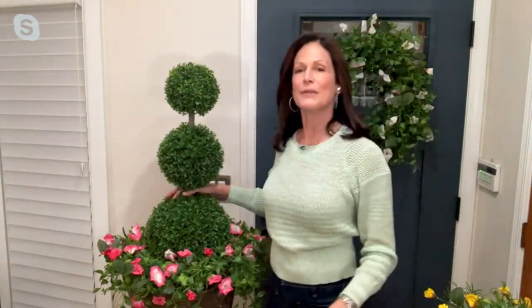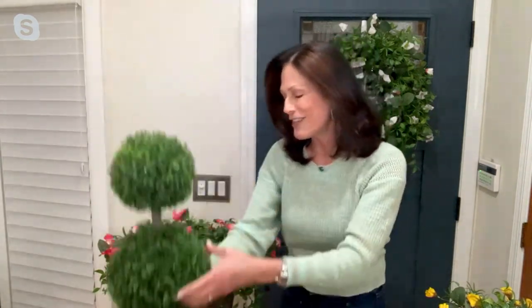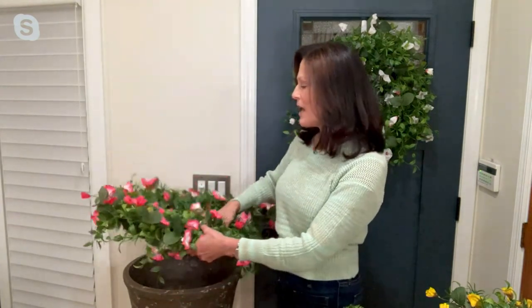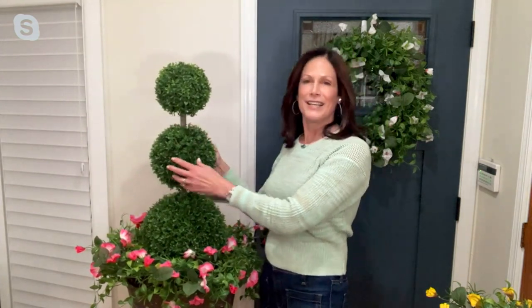I'm going to show you something you can do with the swag in a minute, but I also want to show you what I did with the wreath over here. This is a topiary that's going to be coming up in the Garden Reflections line. I put a wreath on one of our fiber plate planters — that planter is on QVC.com, available as a set of three, and debuted a few days ago. I put the wreath on top, then put the topiary inside. It can be a tall plant, a tree, or something else — it just goes to show you the versatility of how you can use these.